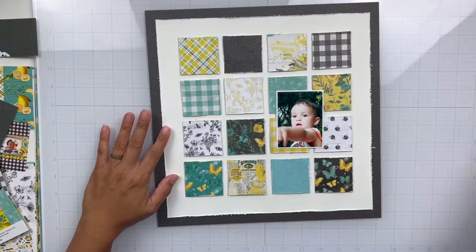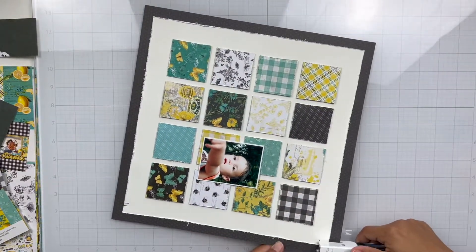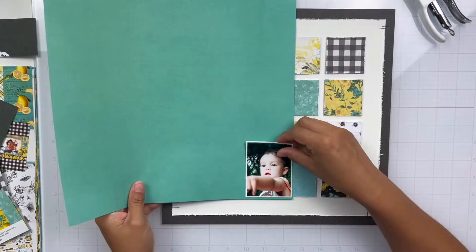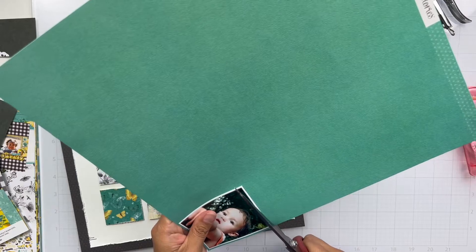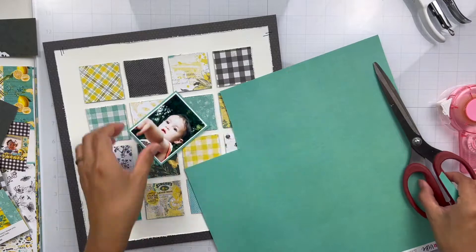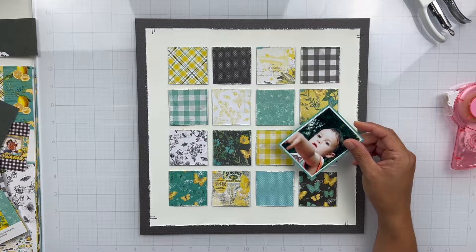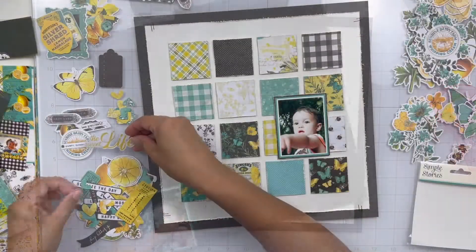So the photo I'm using is of my son Elijah. I think we were at the San Antonio zoo in this photo and he was just pointing something out. I went with this photo because it had dark green leaves behind him and I thought it matched this collection nicely. So I'm going to matte my photo using that same textured cardstock — I believe the color is pool — and then I matte it one more time with black just so it could pop a little bit more.